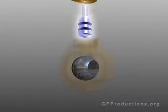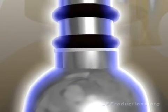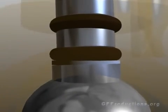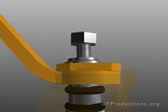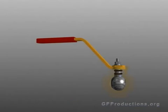The stem attaches the ball to a handle. There is a slot machined into the top of the ball. The stem fits into this slot and is bolted to the handle on the other end. As you turn the handle, it turns the ball to either open or close the valve.